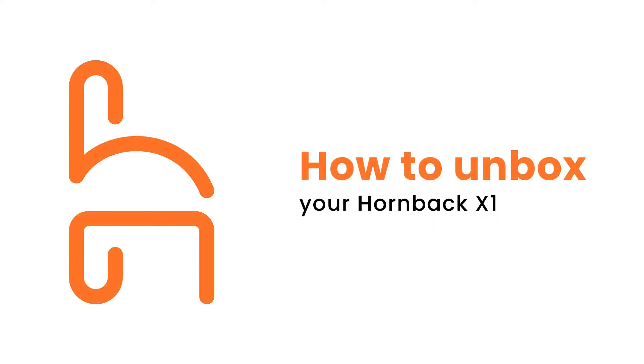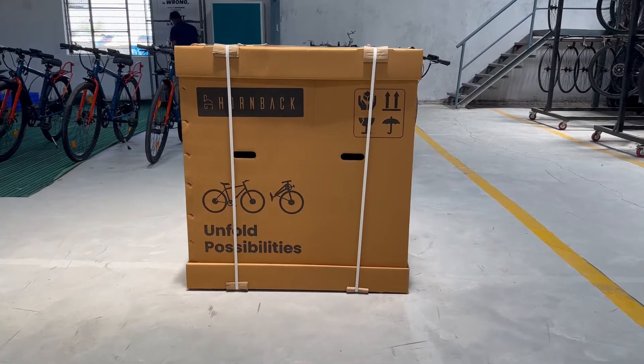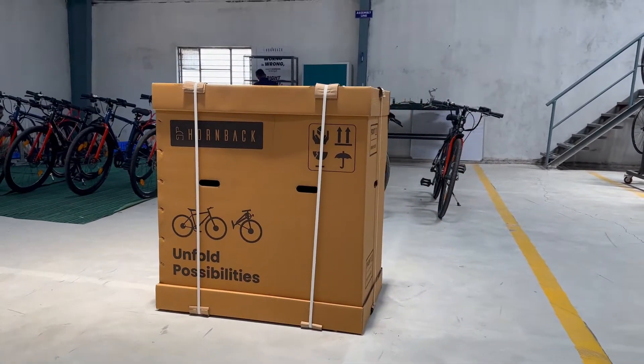Unboxing your Hornback is as simple as simple gets. Your bike is delivered in a fully assembled state, and it will take just a few minutes to get it out and ready to unfold. Let's do it.